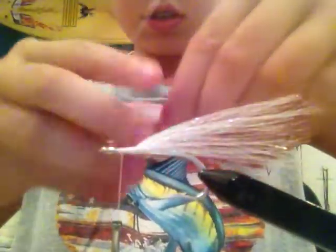About this big for each of them. Cut off the excess and then wrap over all of that. You're going to do the same exact thing, just on the bottom.